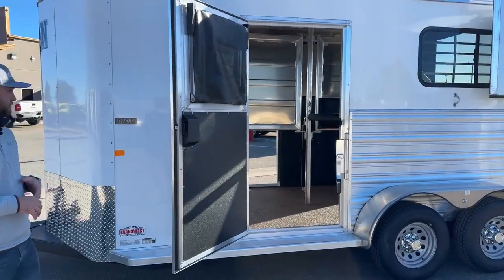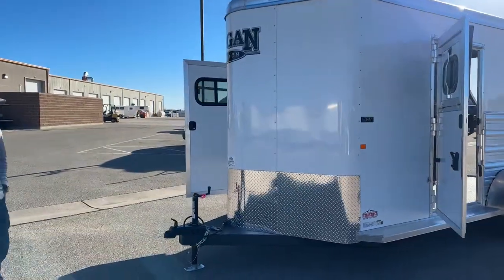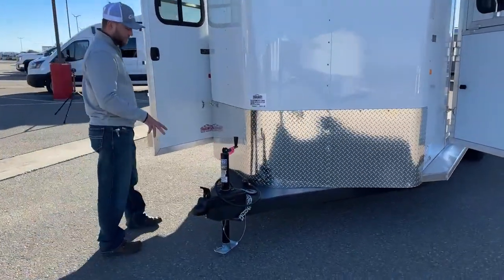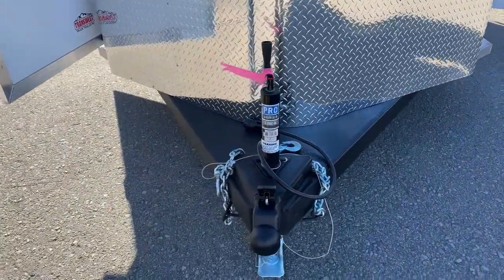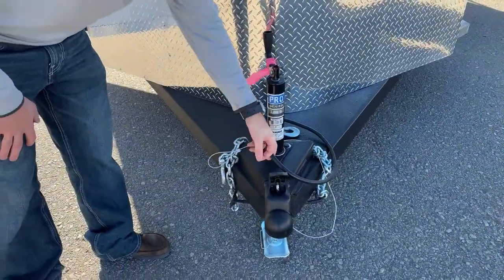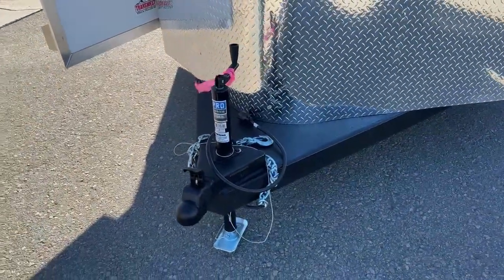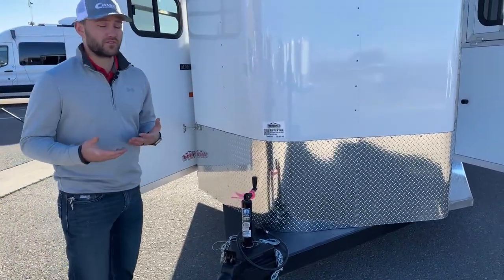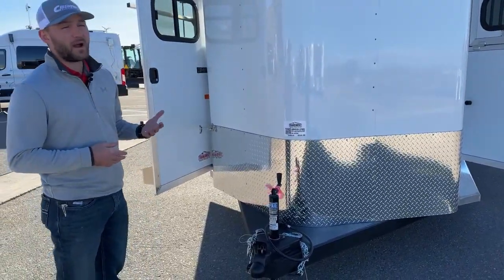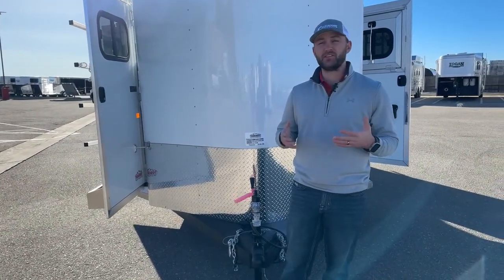Coming up to the front hardware to finish off this trailer: you are going to have your Vortex-coated V-trust, your 2 and 5/16 coupler, your standard manual jack, safety chains, your 7-pin plug, and your breakaway cable powered by that battery system inside. It's a really simple trailer when you think about it, but set up with a lot of cool features that make it really user-friendly. It's 6'10" wide and 7'6" tall, so it's really going to fit those warm blood-sized horses and make it easy to situate them how you need, especially those bigger-type horses.